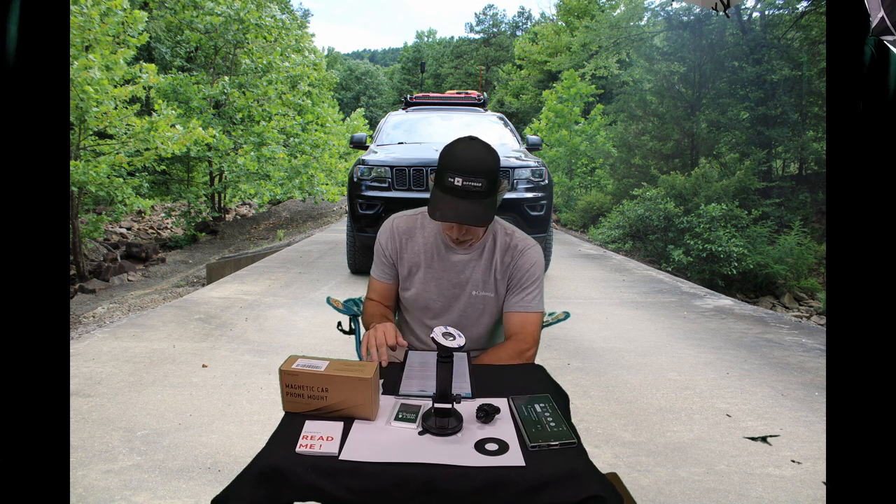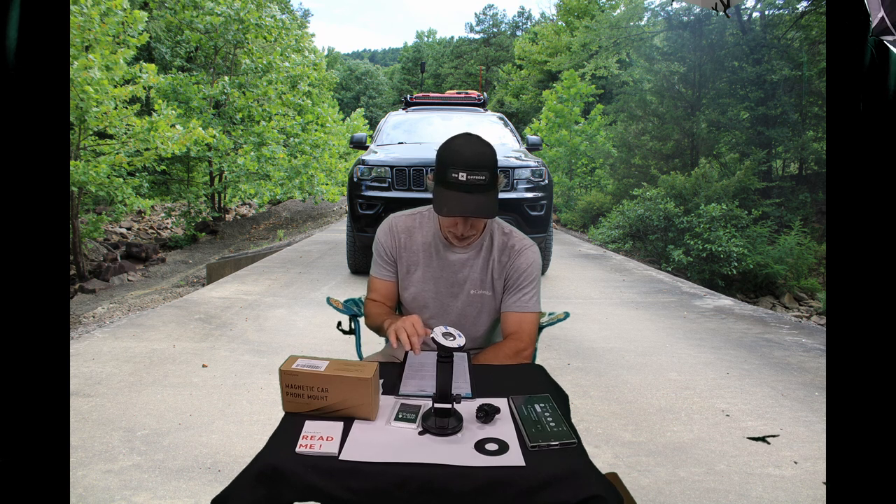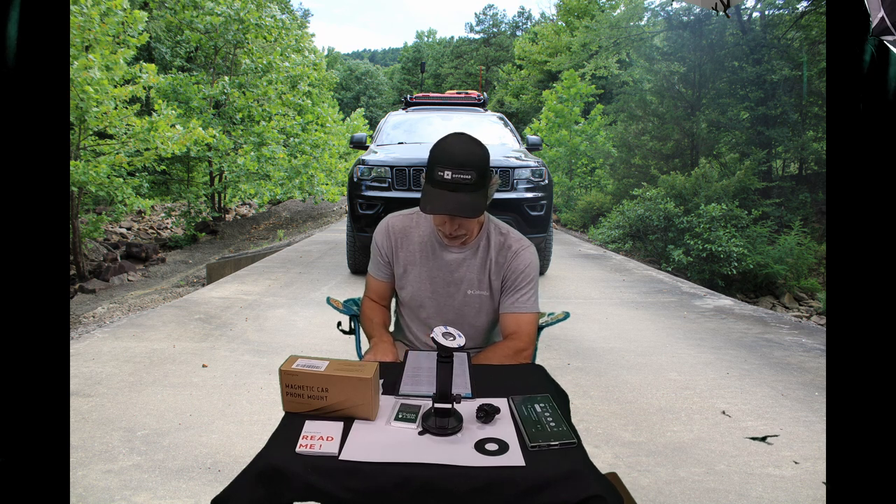Powerful magnetic phone holder creates a powerful attraction that firmly supports your device while allowing you to drive without distraction. It easily and securely holds your phone through bumps, sharp turns, and even sudden stops — no worrying about dropping your phone. The ball joint arm is 10 times sturdier than normal, with 270-degree telescopic arm and 360-degree rotation ball joint. The extendable arm allows you to rotate your phone to landscape or portrait and adjust the angle to meet your needs during driving.